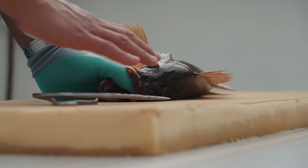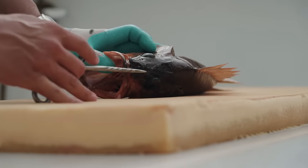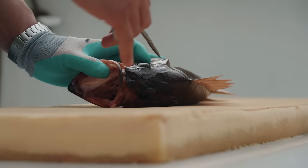The first step of Ikejime is to euthanize the fish before it can begin to experience the effects of suffocation. It begins by plunging a brain spike into the brain, and what that does is limit the accumulation of lactic acid, limit the accumulation of stress hormones, and also limit the increase in core body temperature.